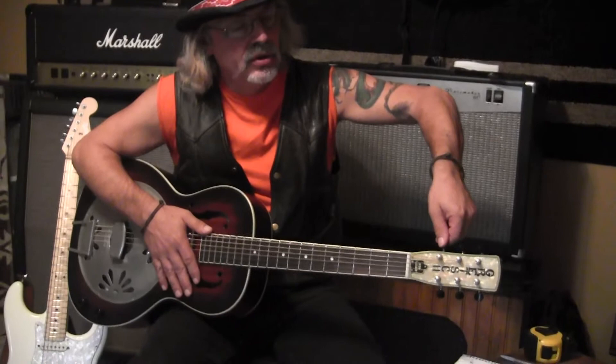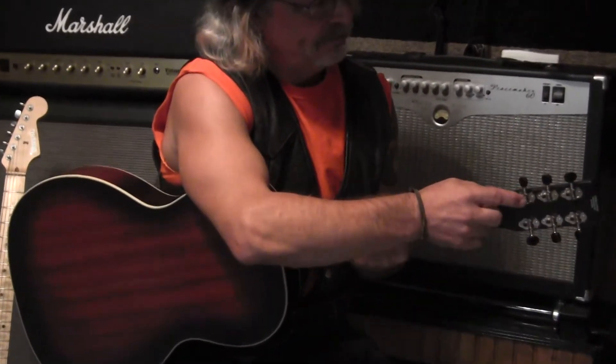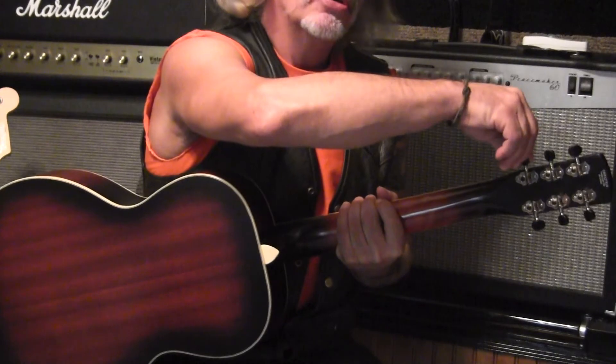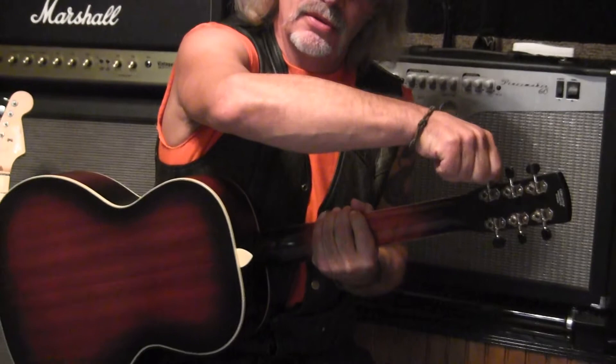Tuning problems — sometimes with less expensive guitars you can run into tuning problems. The tuners should turn smoothly and be easy to tune, to go up and down. These are your tuners right here. If I feel like I'm fighting to turn a tuner, I might look at something else with better tuners. That's one area where less expensive guitars are going to cut some corners on the tuners.